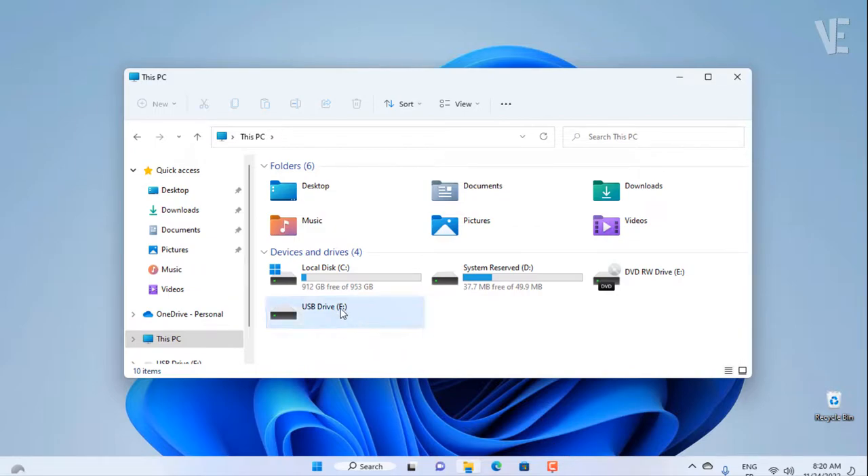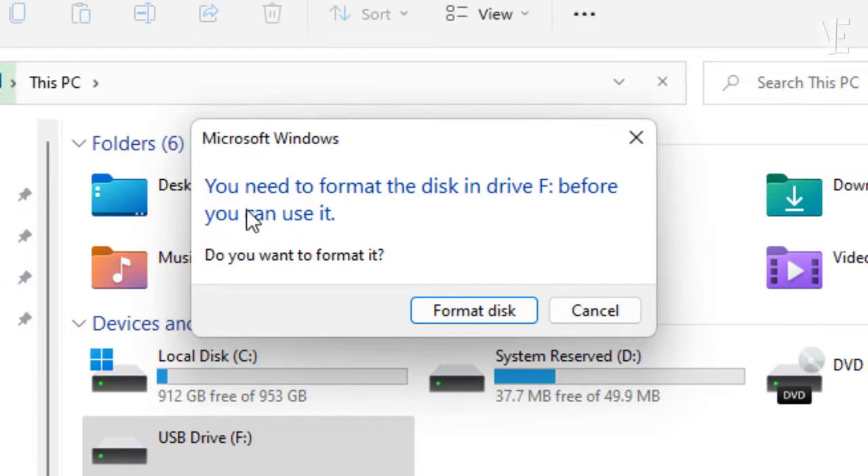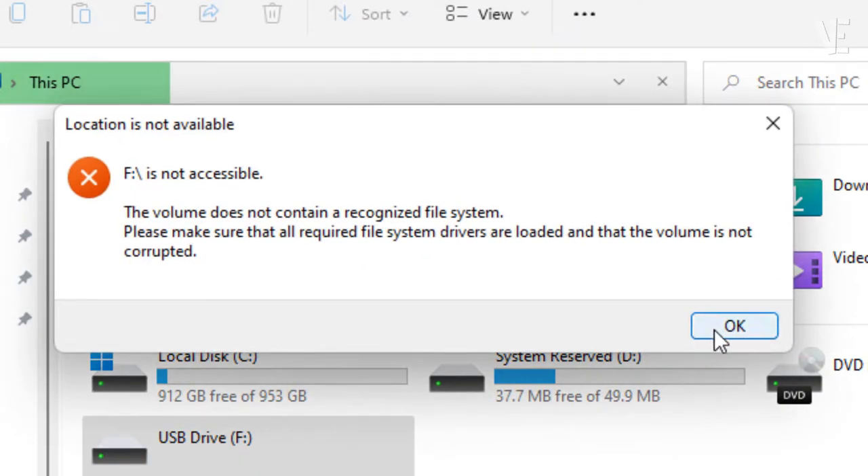Hi everyone, welcome to our channel. In today's video, we cover how to fix the problem 'You need to format the disk in drive before you can use it' without losing data on your memory card, pendrive, or flash USB.